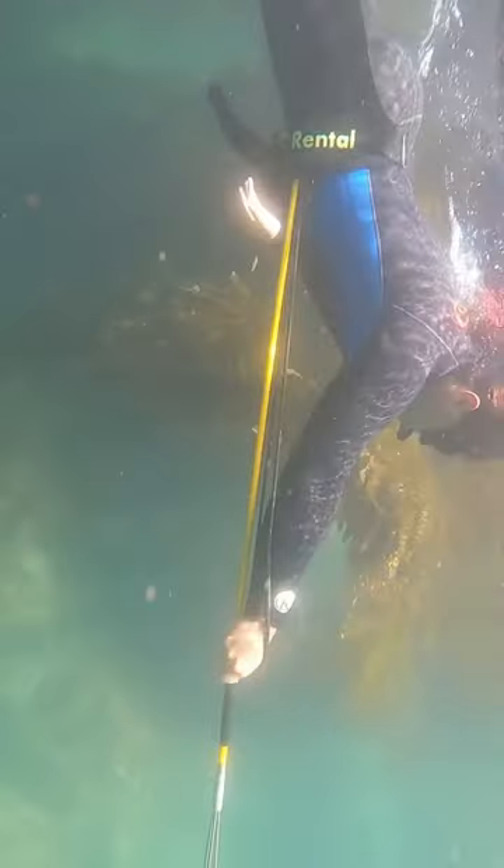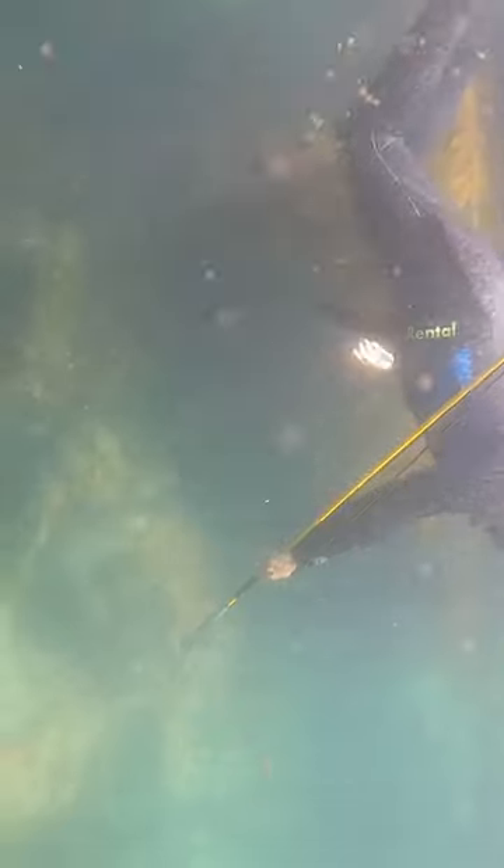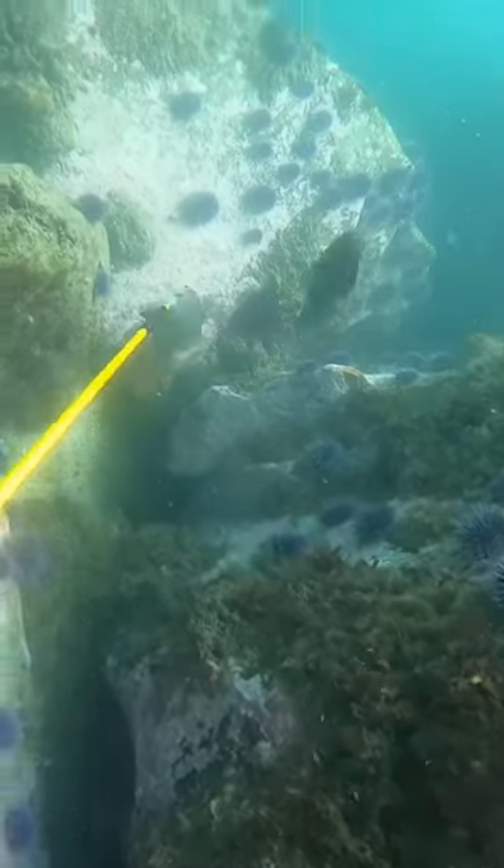When using the pole spear, you want to make sure you only use the rubber band whenever you have your target in sight, and make sure you never point it at anyone because it can be very dangerous. The secret to catching these fish is to go really slow so they don't think you're a predator.